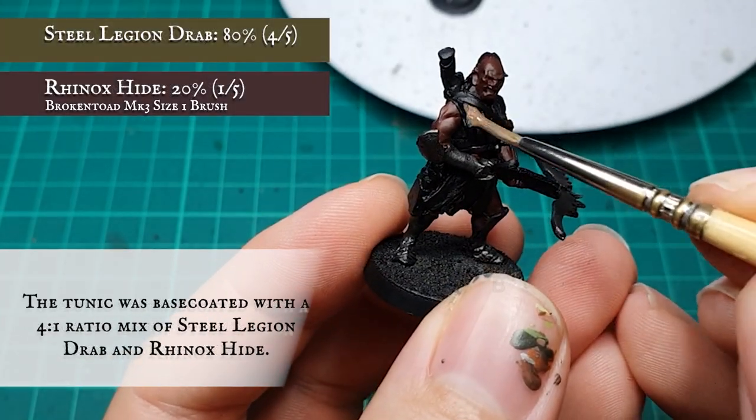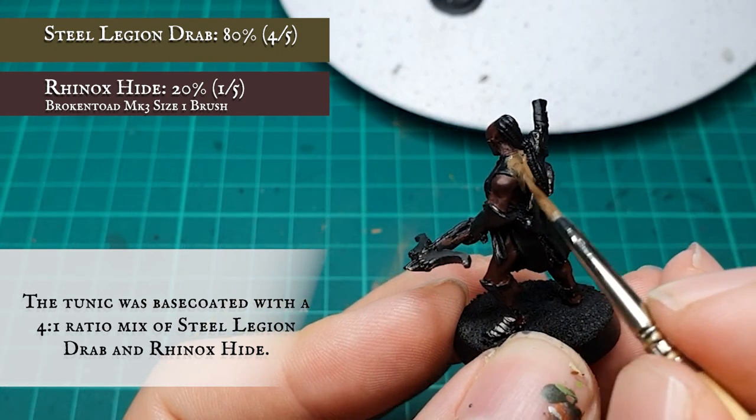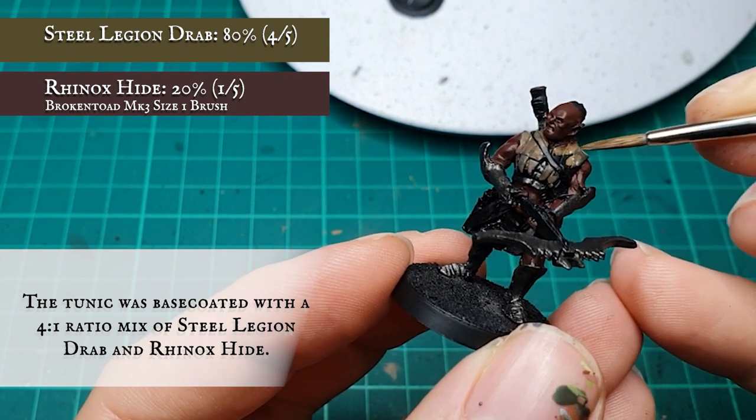The main tunic over Vrasku's top half and the bolt quiver were base coated with a 4-1 ratio mix of Steel Legion Drab and Rhinox Hide. This will just soften the more vibrant hue of the Steel Legion slightly and tie in more with the palette I'm using.